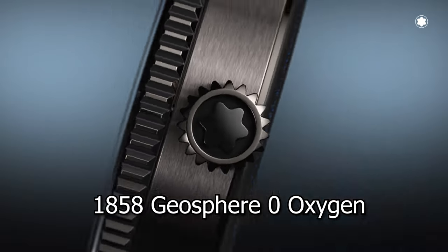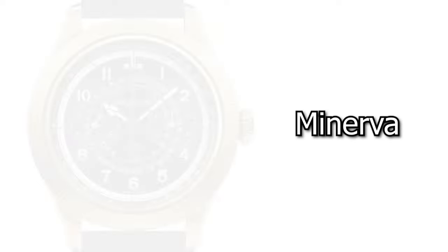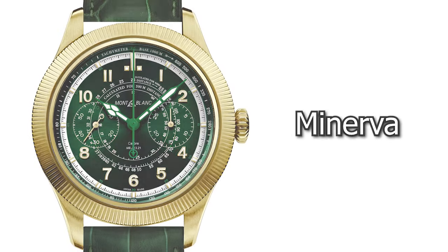If you would like to know everything about the 1858 Geosphere Zero Oxygen watch from Montblanc and the Minerva watch from Montblanc, discover it with me right here in this video — an exclusive chat with Mr. Nicola Baretzky, CEO of Montblanc.